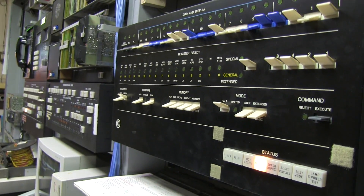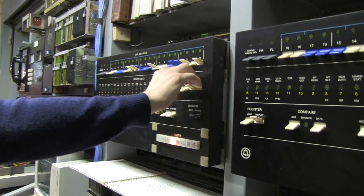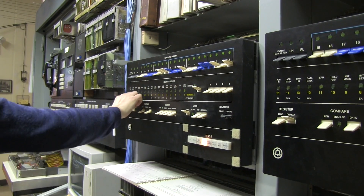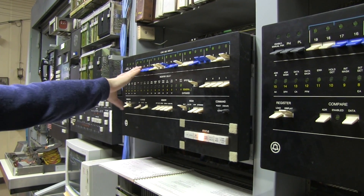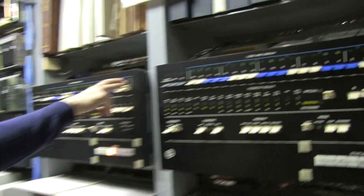If you could reset it again. Micro control status register — what's in you? There's something in it: 3007714.